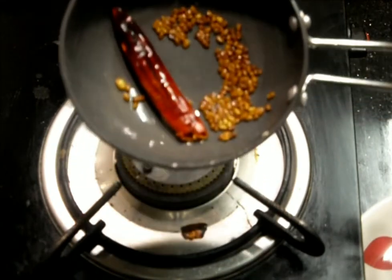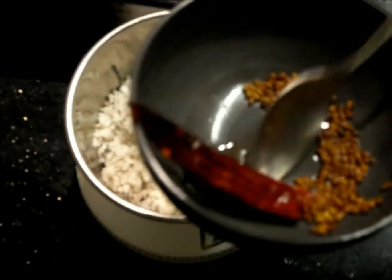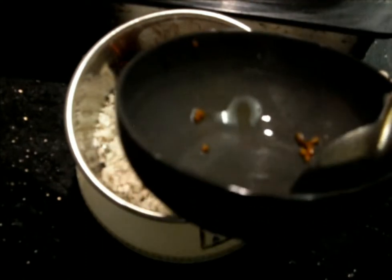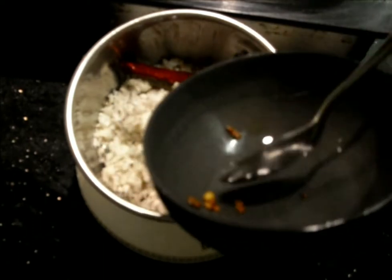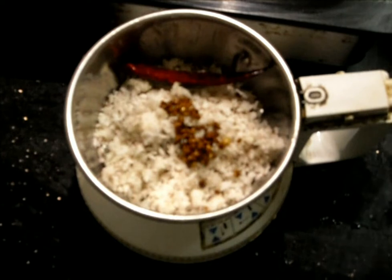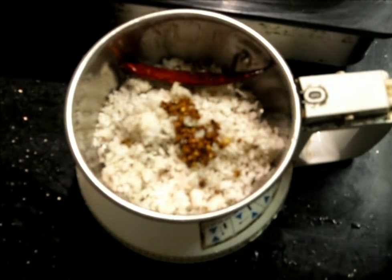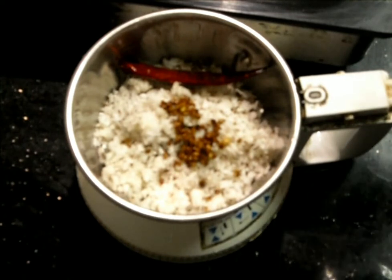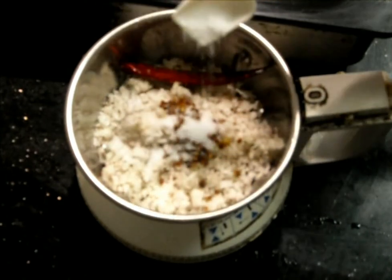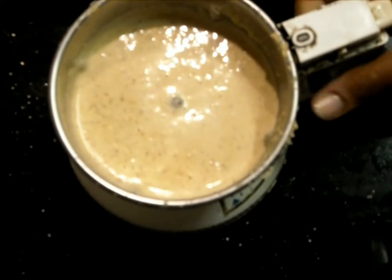This much is enough, now let it cool down completely. In a mixer jar we'll add the coconut and these completely cooled methi seeds and chili. Once done, we'll add the required amount of salt and make it into a paste using water. Now we'll transfer it into a serving dish.